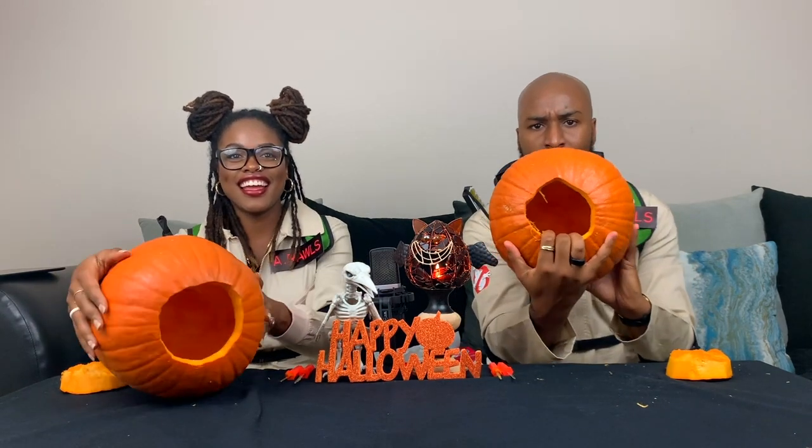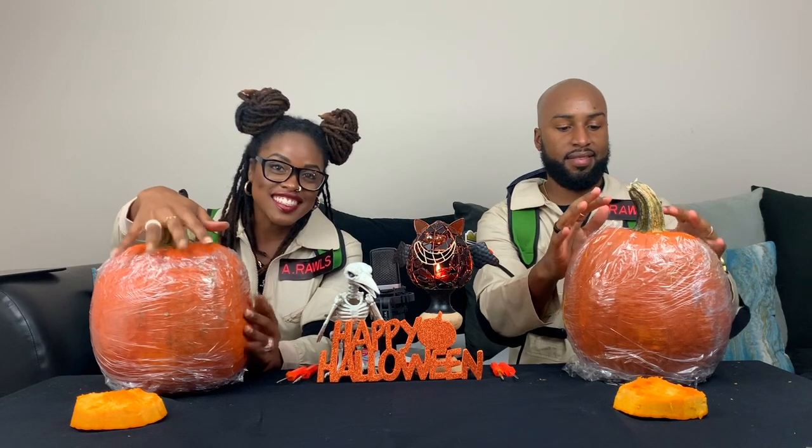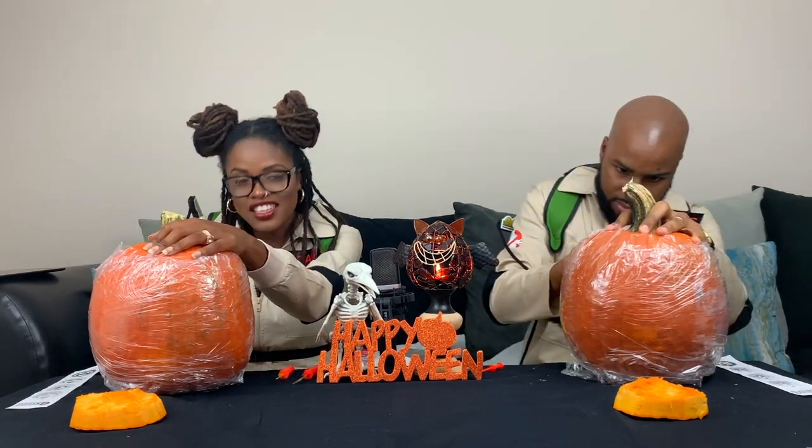All right, we are done slaying our pumpkin — all the insides have been gutted out. Step two: we're going to apply our stencil to our pumpkin. Our stencils have been applied and sealed with saran wrap on the pumpkin. We are not going to show you our design just yet — it's going to be a surprise. Now it's time to start carving!